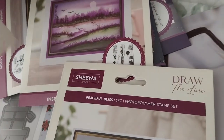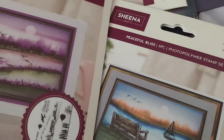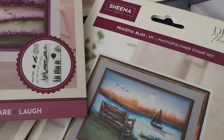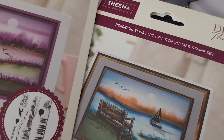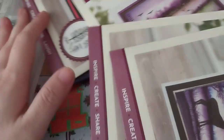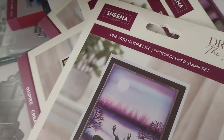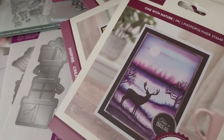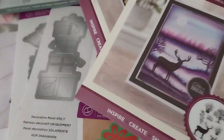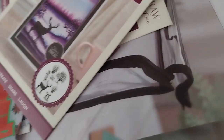You can mix and match — for instance, like what they showed on the back, you can put the birds in there. At the end of this video I'll do a little clip where I'm going to try the Draw the Line technique. I've got pens, brush, water, and paper, so I might as well show you that.